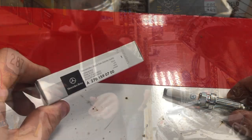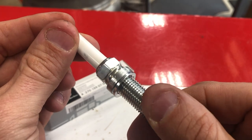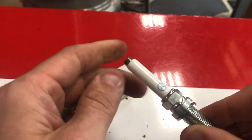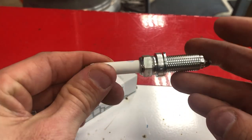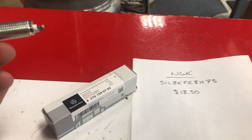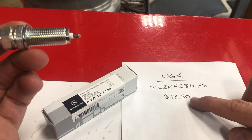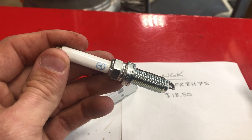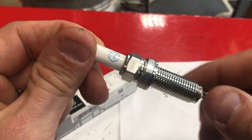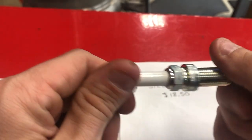I bought the plugs from the dealer. These are NGK plugs — you can see NGK on the side. The reason I buy from the dealer is so they can't say I'm not using genuine parts made specifically for this car. If you're looking for the NGK at an auto parts store, the part number is SILZKFR8H7S. They run $18.50 each, so this set of four cost me about $80 after tax.